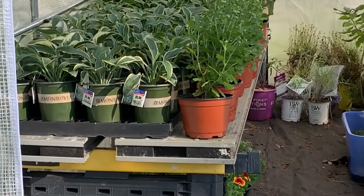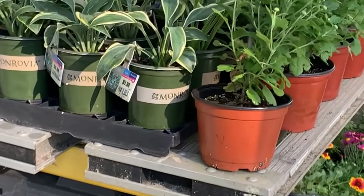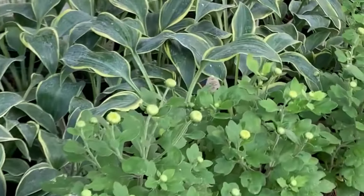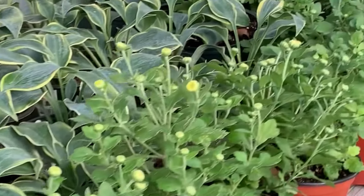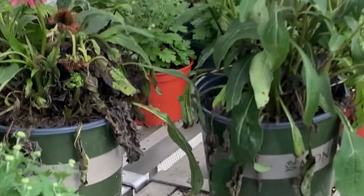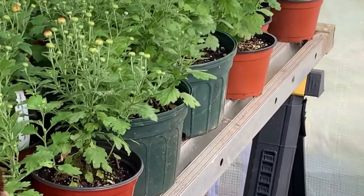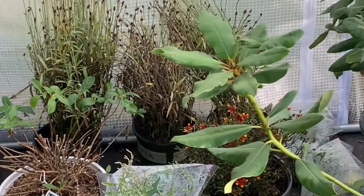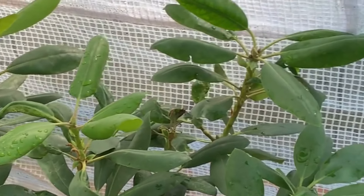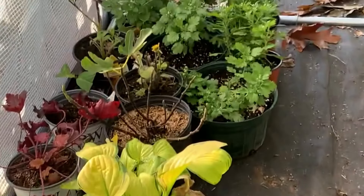My best tip for saving money on plants: buying from a local backyard grower. Backyard growers like myself often sell plants at a lower price than nurseries because they don't have the overhead costs of running a business. They also tend to grow plants better suited to the local climate and soil, which means they're more likely to thrive in your garden. Additionally, buying from a local grower supports the community and reduces the environmental impact of transporting plants long distances.